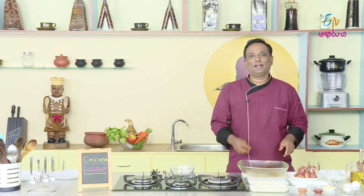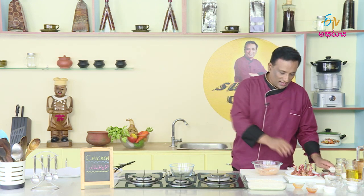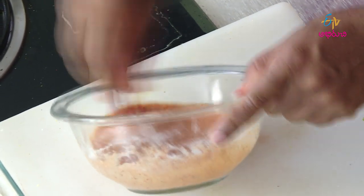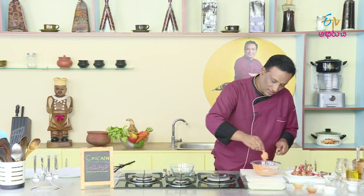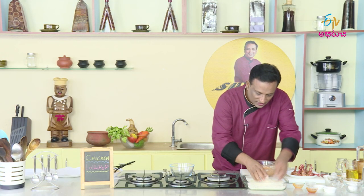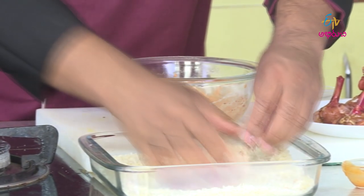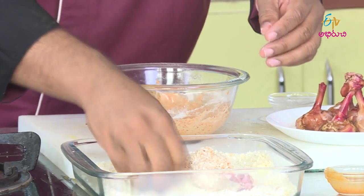I have a lot of breadcrumbs here that we have to use. We cook the chicken lollipops and fry it as well.